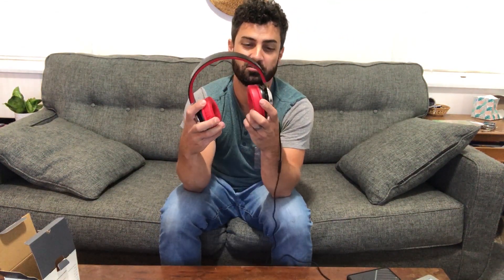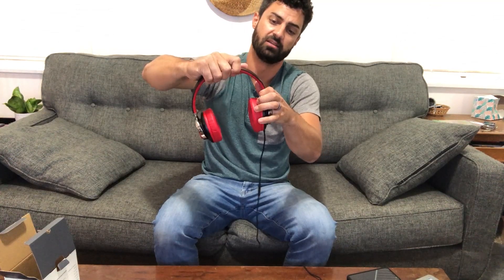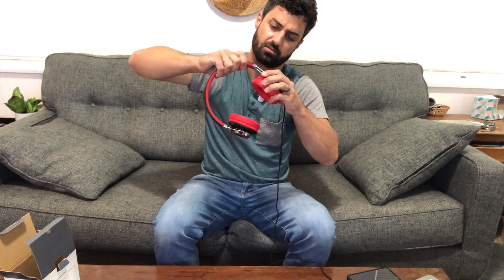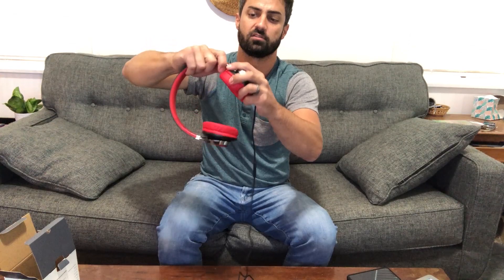A cool thing — you'll never have to wonder whether you're putting them on the right or left ear because it tells you right there. Adjustability-wise, they adjust from the bottom, which actually looks a lot nicer than most headphones that split in the middle. This gives you a clean bar at the end for your adjustment. Looks good.